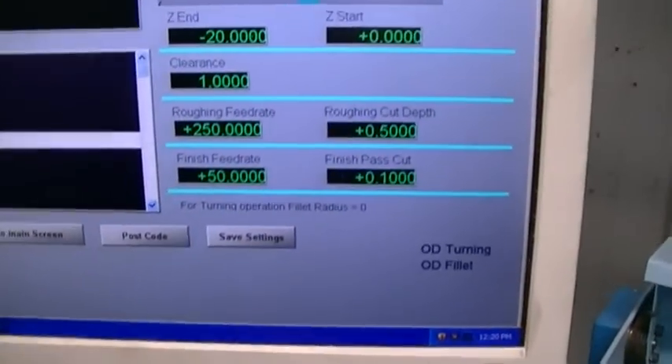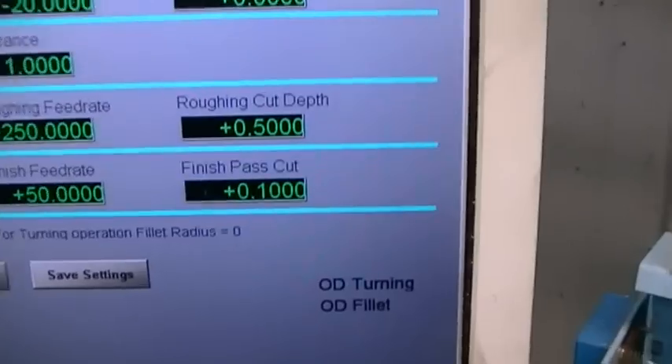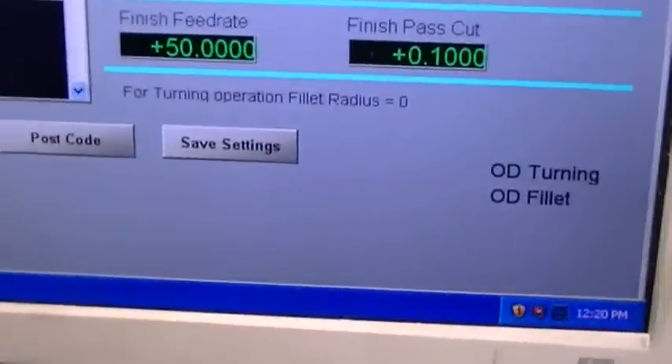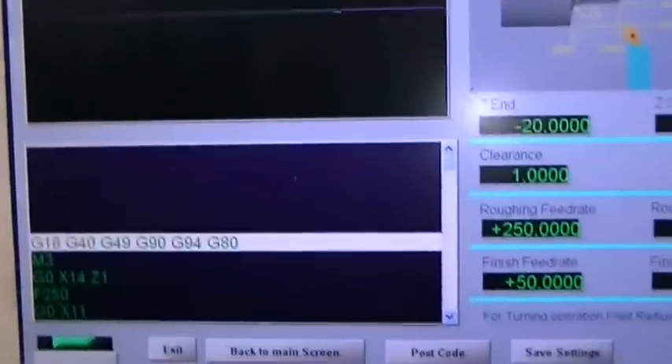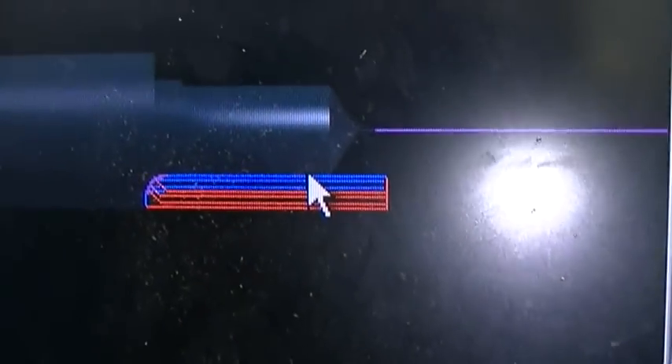Feed rate 250, finish feed rate of 50, roughing cutting depth of 0.5mm — it's only aluminium — and a finish pass cut of 0.1. I'm going to post the code and save the settings. Hopefully that is what we'll get — there's the toolpath there.